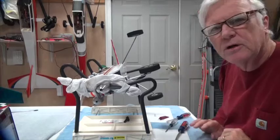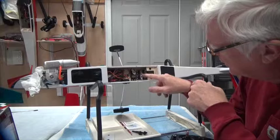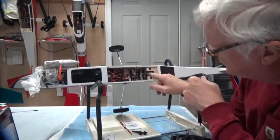The last screws that need thread lock are the set screws in the quick connects. There are six of them in this airplane: one for the throttle, two for the nose wheel and rudder servo — one for the nose wheel and one for the rudder — one for the elevator, and two in each of the wings.